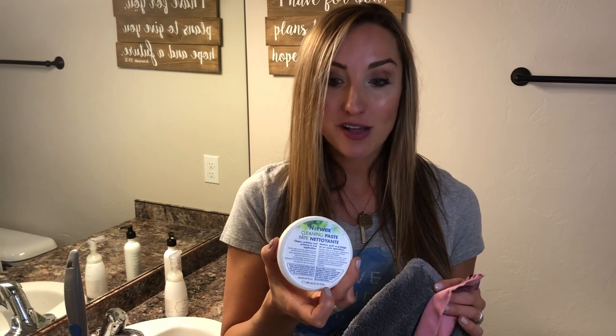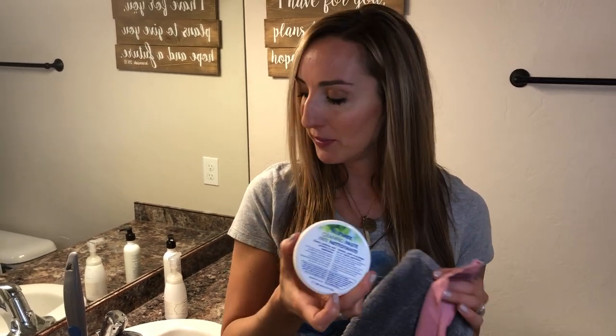This is the cleaning paste. This is what I'll use if there's any area that I need a little bit of extra help cleaning. This is your elbow grease in a jar. I use this all over the house — from when the kids decide to draw on the wall, to cleaning my bathroom, to my stove top, all over the place.